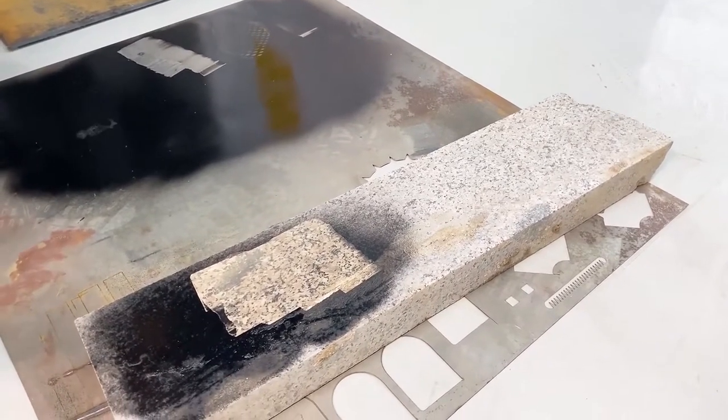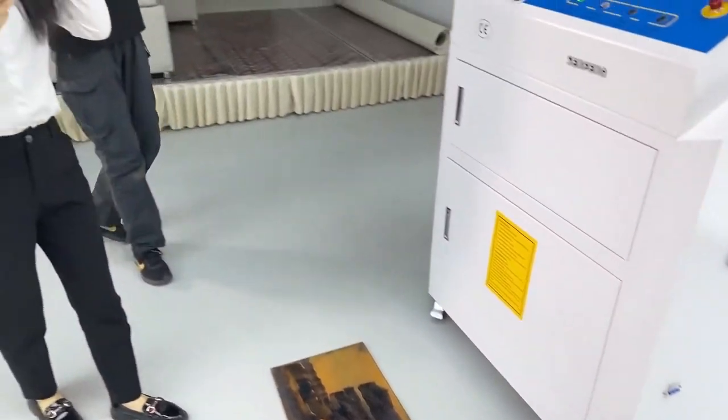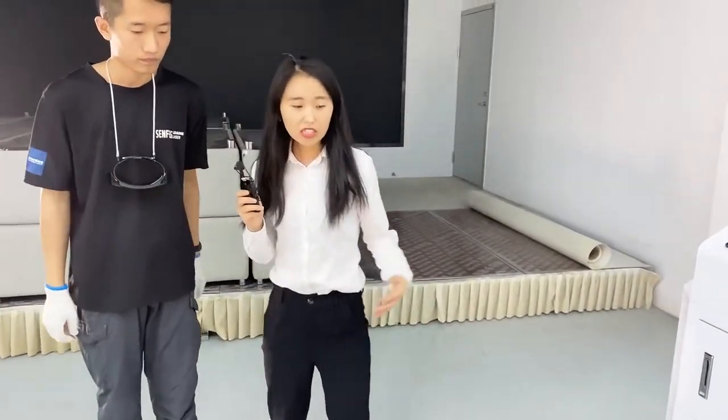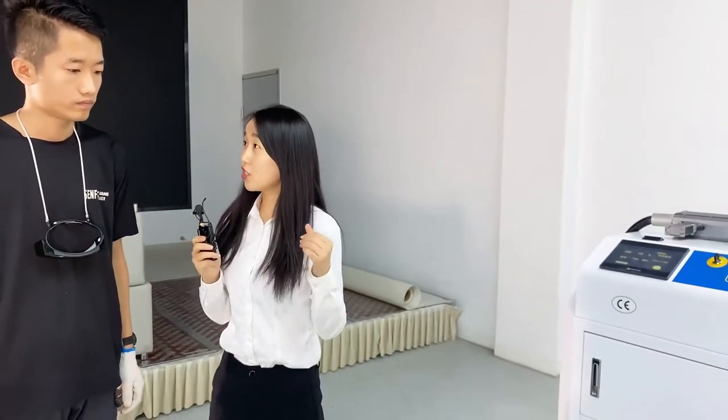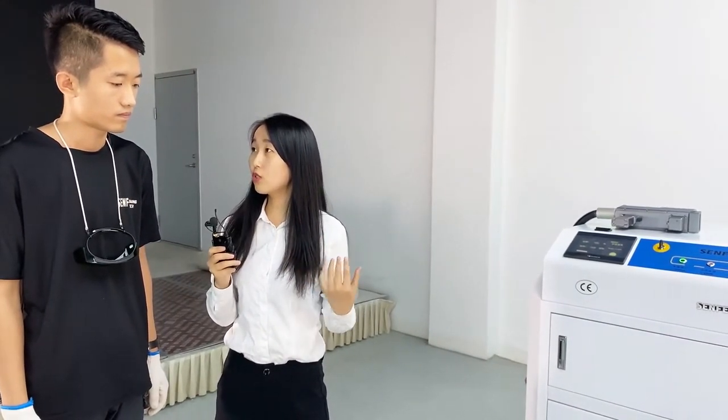It's very clean now. Thank you very much, Mr. Wang. I also have a question — we know that this is a laser machine and many people may think it is dangerous. So can you give us some safety precautions for before and when we use the machine?